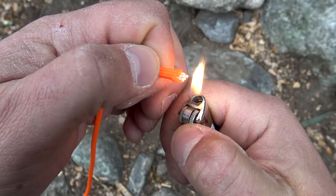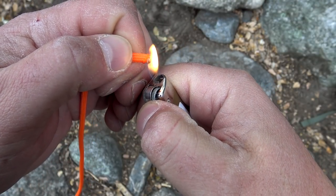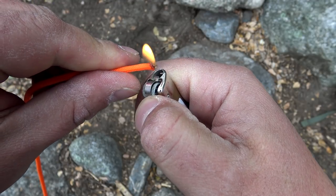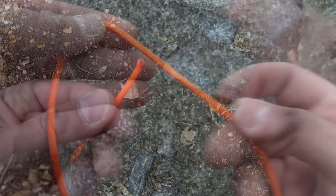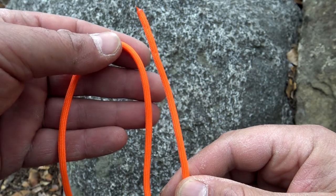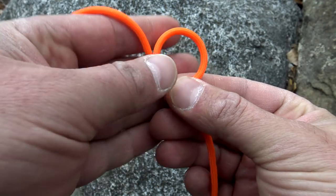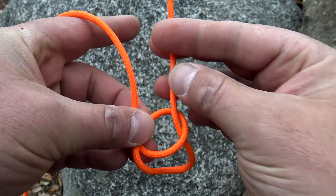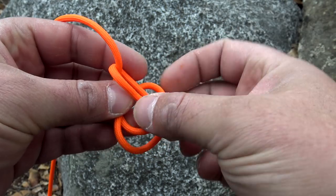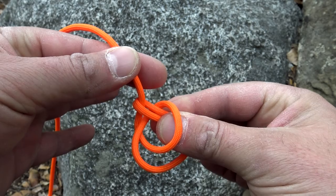Go ahead and burn the ends on these also. Now grabbing one end of your cordage, you want to go ahead and tie a bowline. To do that, we're going to rotate it over, go up from the bottom, go around, back down — we're going to pinch both ends and pull it tight.